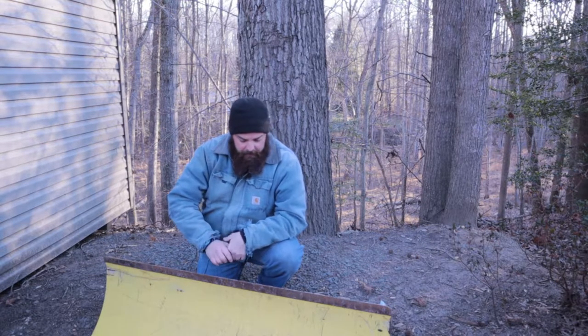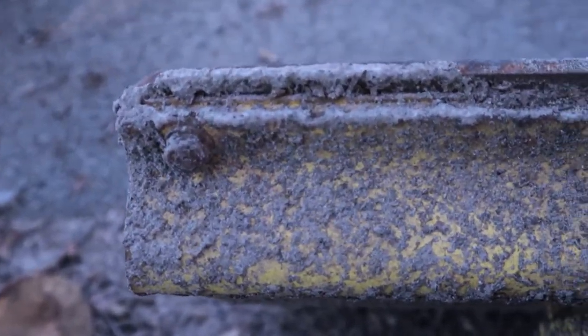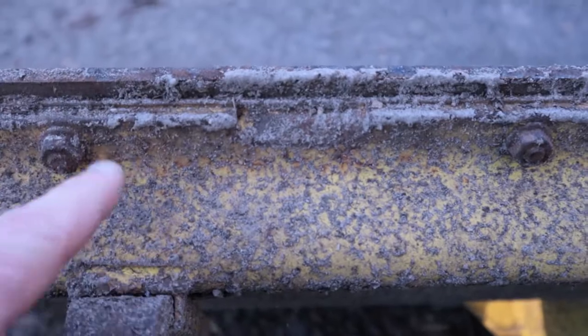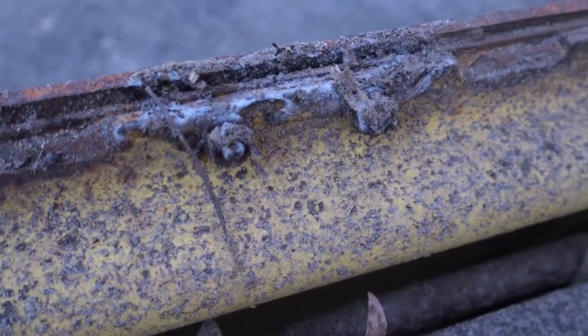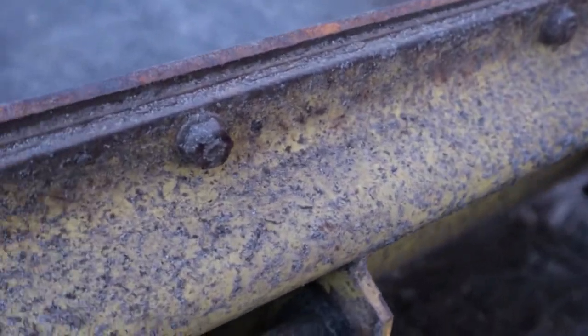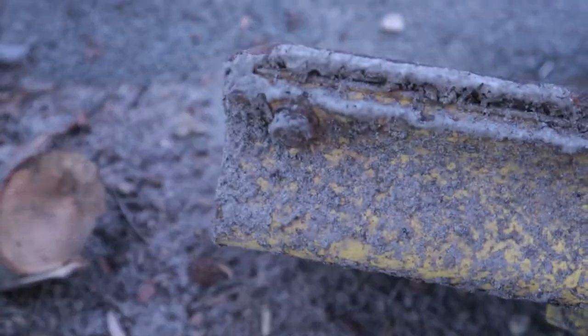I think the hardest part is probably going to be getting these old nuts off. These are probably all original — a little dirty and rusty. I'm going to try to go with the easiest things first: hit them with some WD-40, some penetrating oil, let it sit for a little, and see if we can attack it with the impact.